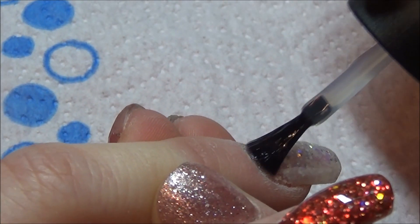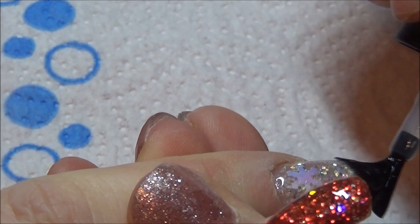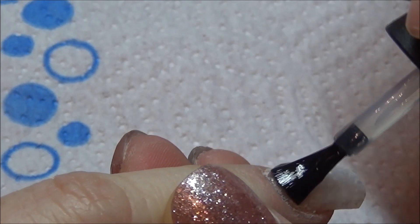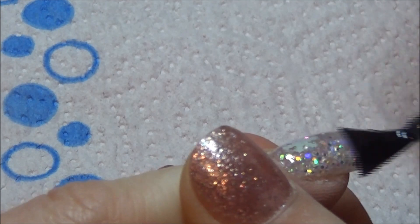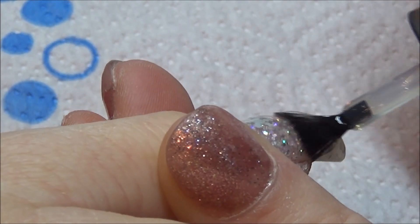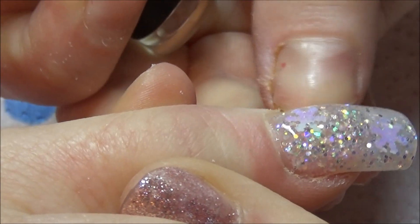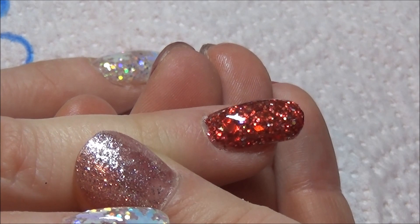Ever since this client came to my house, she saw my little 3D reindeer on the display sticks and she was like, 'I have to have them for Christmas.' So I'm going to pop the gel top coat on all of the nails, making sure I cap the free edge, then pop this into my LED lamp and cure it for 30 seconds. It comes out with no tacky coat, so you're free to do whatever you want. Now I'm doing the reindeer — I have made it too big for the nail, I know I have, because I didn't leave any room for the antlers.